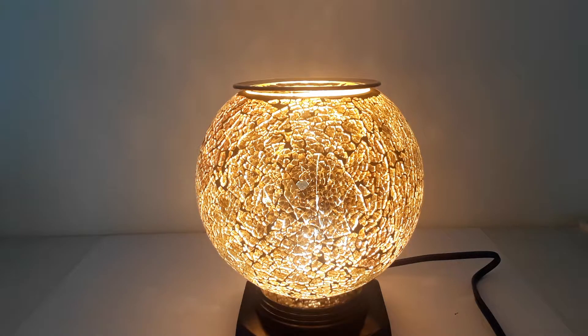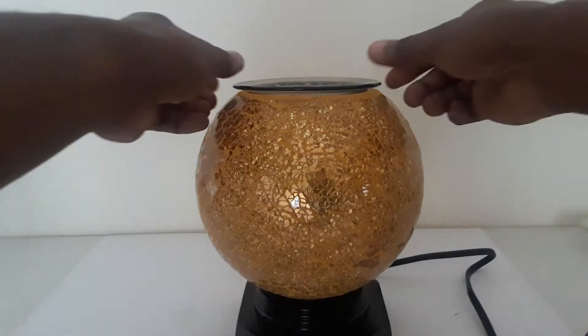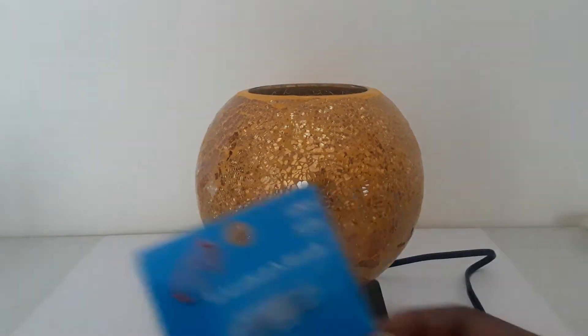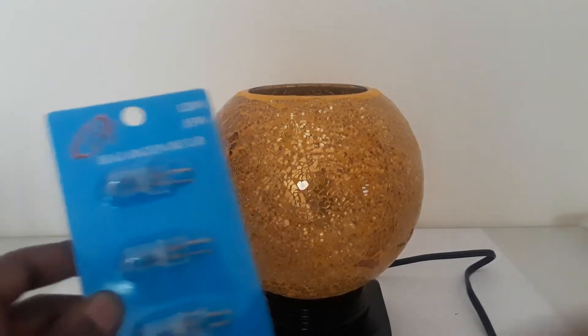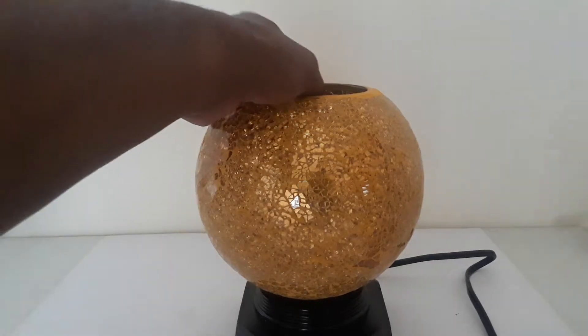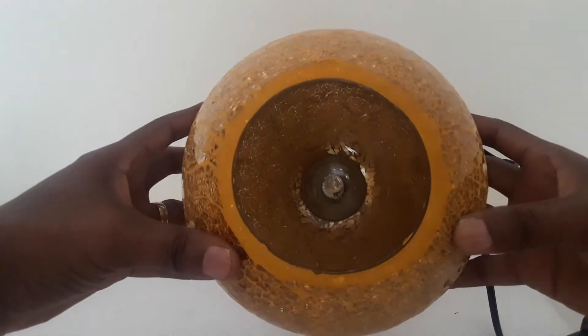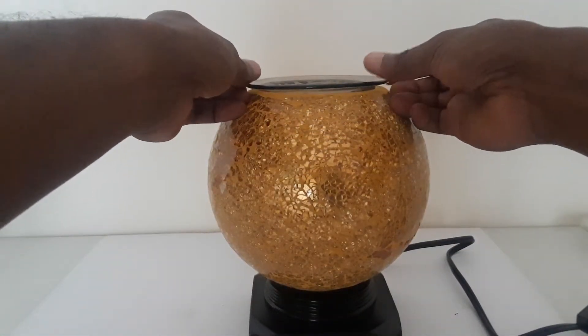Now I want to show you how to replace the halogen bulb inside. Turn the oil warmer off and unplug it, then remove the dish from the top. Take one of the 120-volt 35-watt halogen bulbs — available on our website candlesandmore.online — remove it from the package, and place it right into the socket inside the oil warmer lamp. Then place the dish back on top.